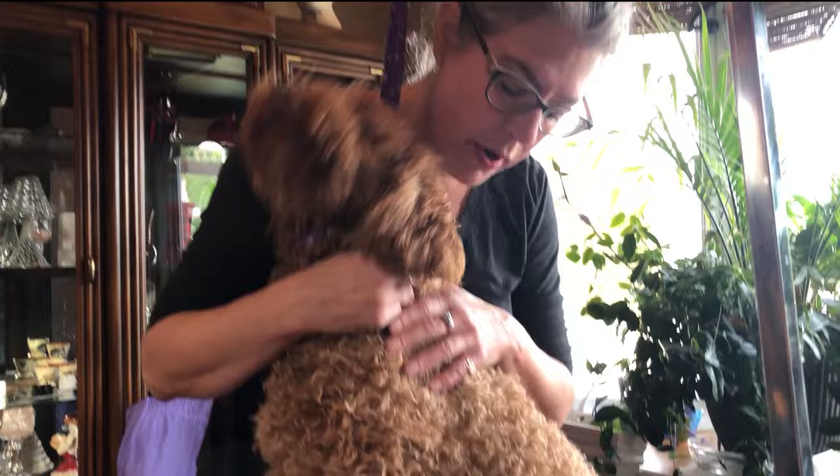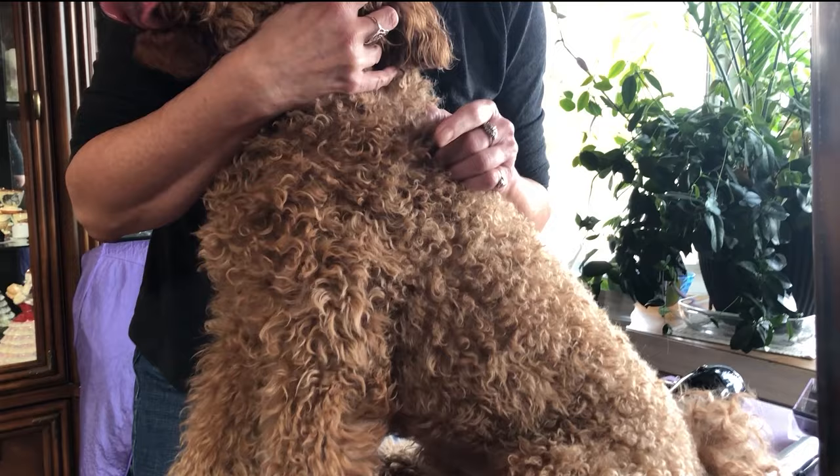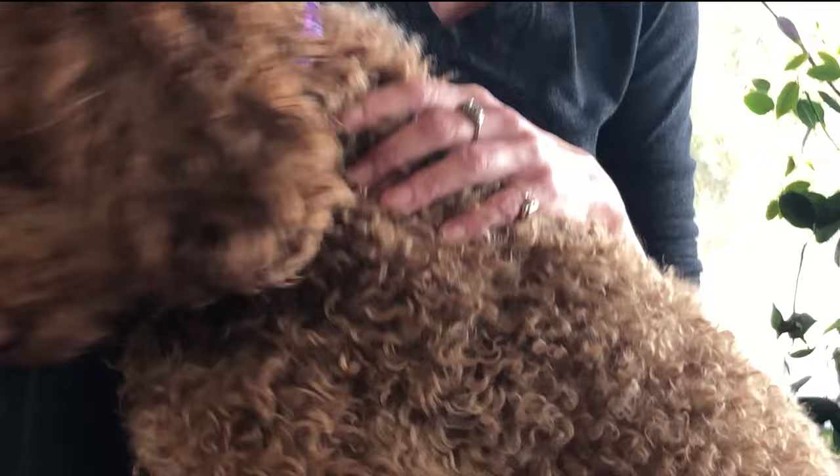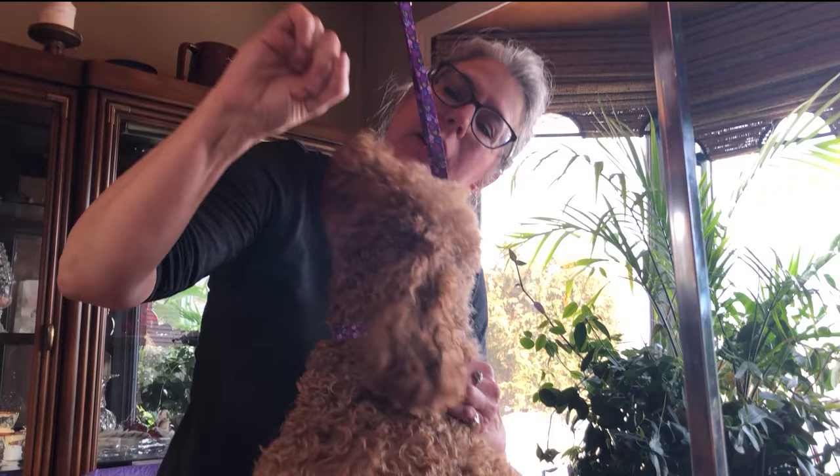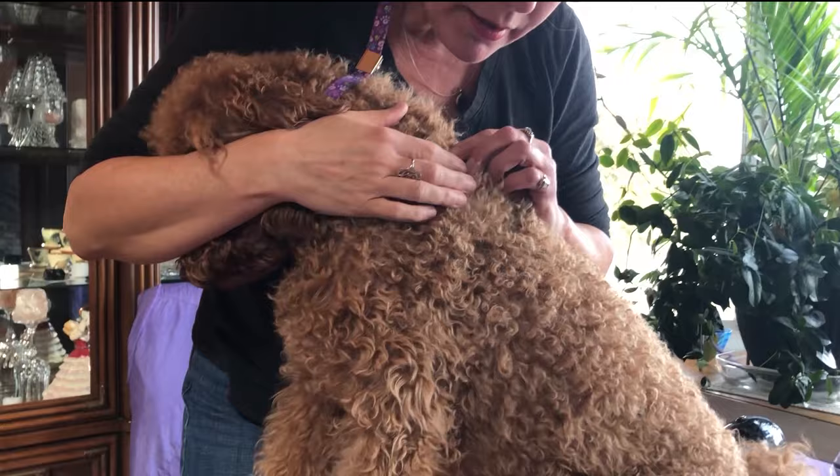Think of each of these curls as a finger. Take your index finger and cross it over your middle finger, and your ring finger crosses over your middle finger, and your pinky crosses over too — everything crossed over like that, and then your thumb makes a fist. That fist is the mat.